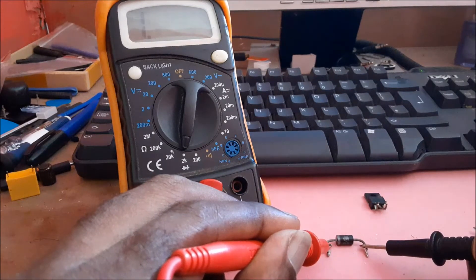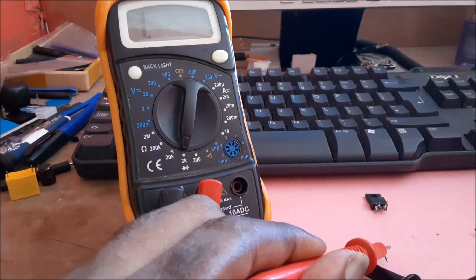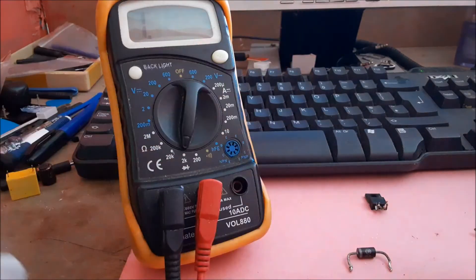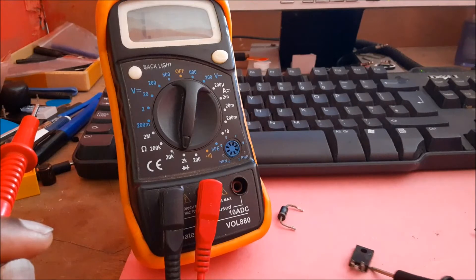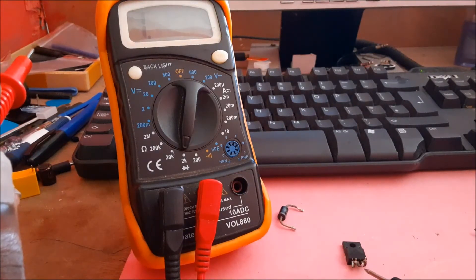If we are getting anything other than one when reversed, that means it is damaged. We are getting 4.72, so that is how you test your diode.